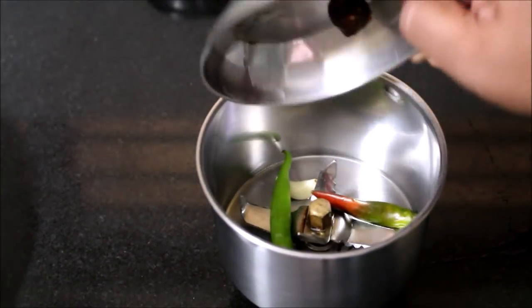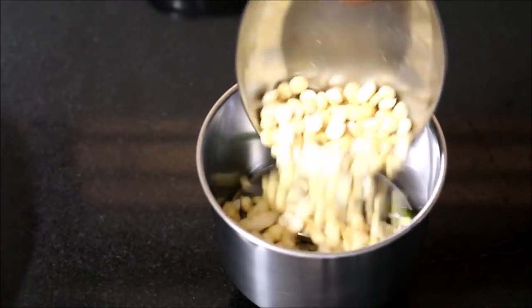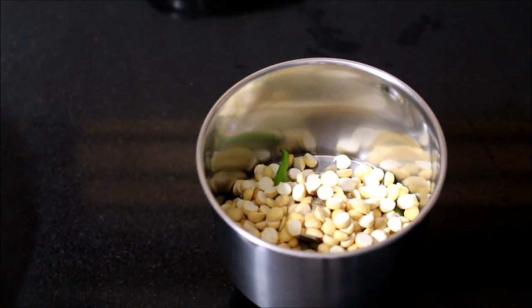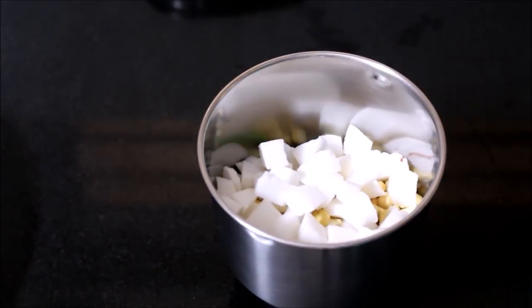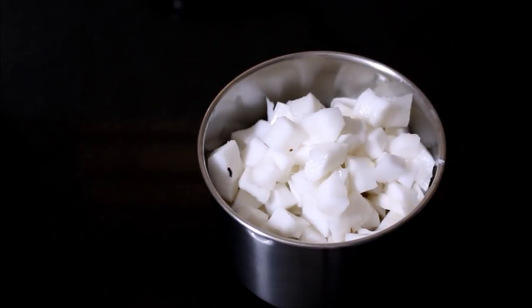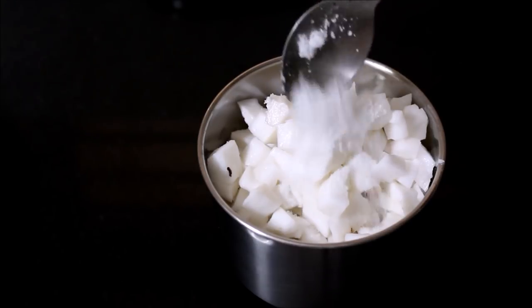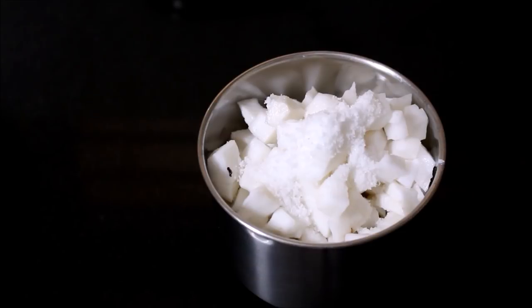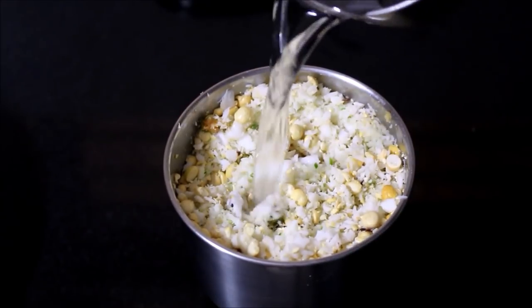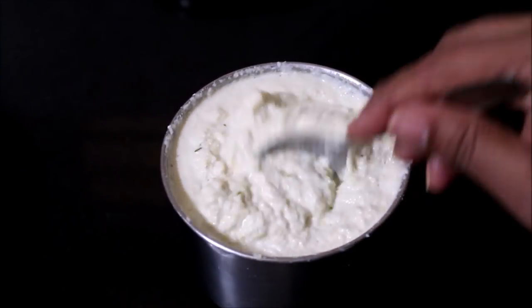In a mixer jar, add chilies, garlic, tamarind, and roasted Bengal gram. Also add the coconut — washed, peeled, and chopped into small pieces. Add salt as per taste. First coarsely grind this, then start adding water and grind it into a smooth paste. The coconut chutney is ready; reserve it in a bowl and temper it.